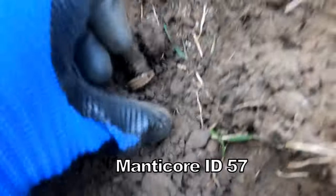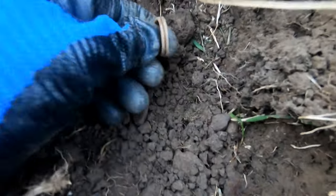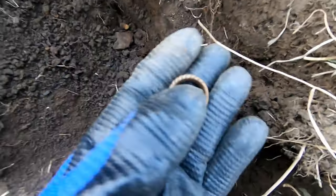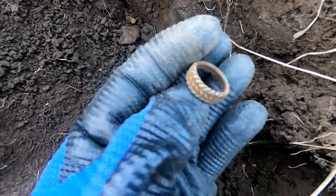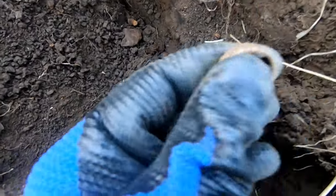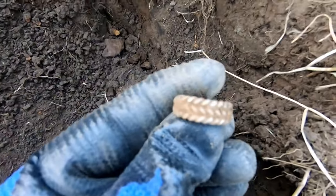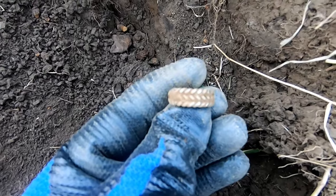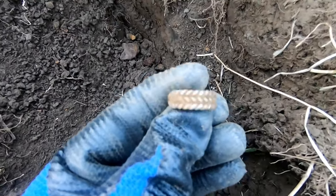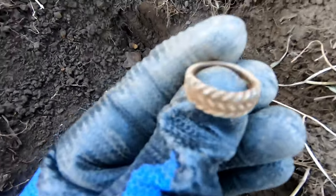Oh yes, here we are - a ring! Silver ring, excellent, that will do me nicely, thank you. Not sure what carat it is but I think it's silver. That will do me, thank you very much. And that was 47. Yes! We'll have a bit of that, ha ha ha!